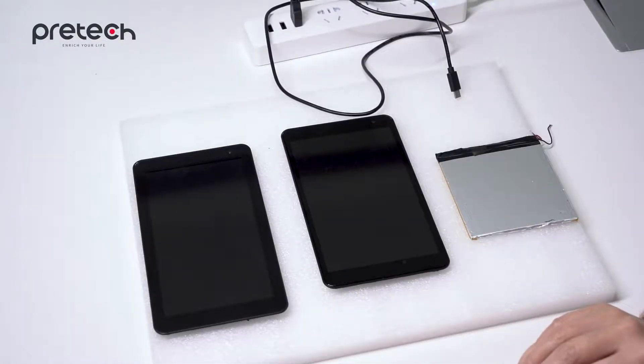Hello, everyone. Here is Zora from PreTech. Today, we are going to learn something new about tablets.